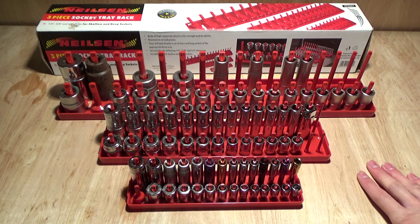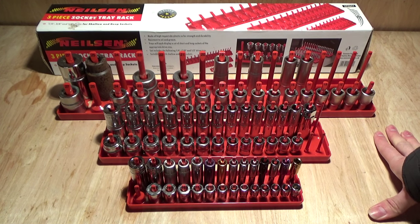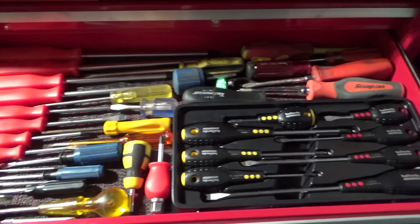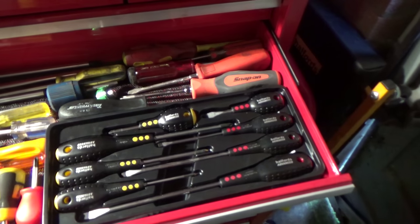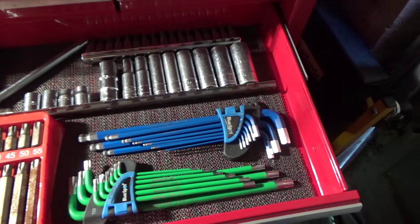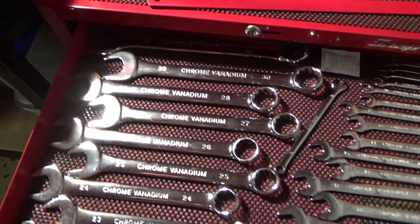Hello everyone and welcome back to the Savage Garage. In today's video I'd like to talk a little bit about tool storage. Now if you've watched my toolbox tools or any of my tool videos and you've seen inside my toolbox, you'll know that my toolbox is pretty organized. I like to keep it nice and organized, I like to know where stuff is.